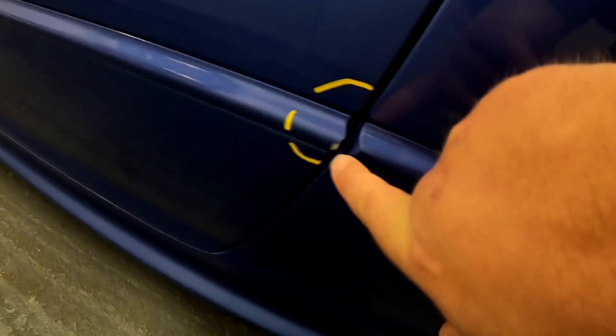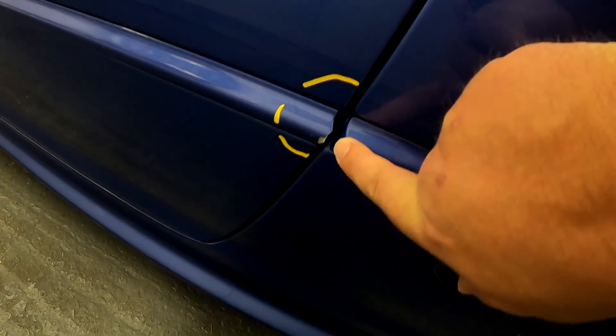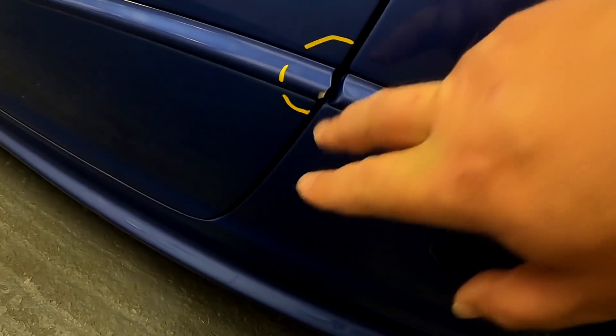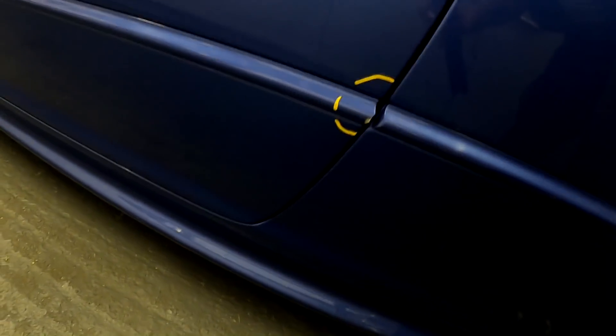Moving on to this door here — this door is in really good condition, apart from someone's opened it up and smacked it into another car. It's chipped the plastic off and chipped the paint. The rest of it's okay. Which is a shame, because we nearly had one good panel on the car.